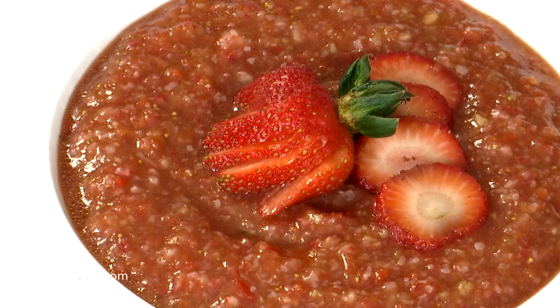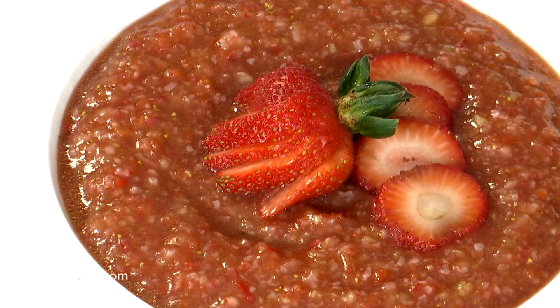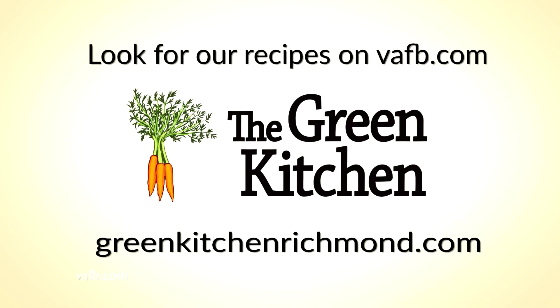So there you have it — a nice delicious cold strawberry soup. Take advantage of those spring strawberries grown right here in Virginia, and I look forward to being with you guys again. Thank you very much. Recipes from the heart of the home can be found on the Virginia Farm Bureau website at vafb.com, and visit Chef Tammy Brawley's website at greenkitchenrichmond.com.